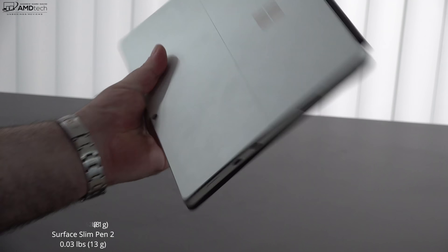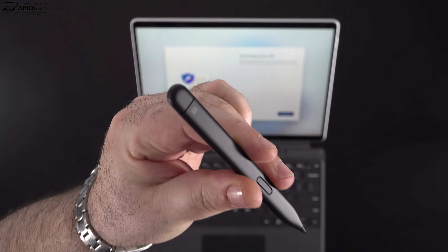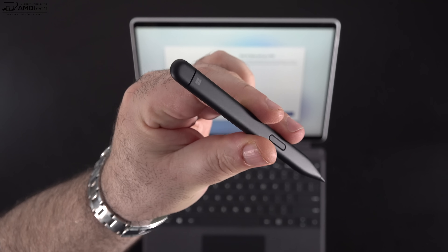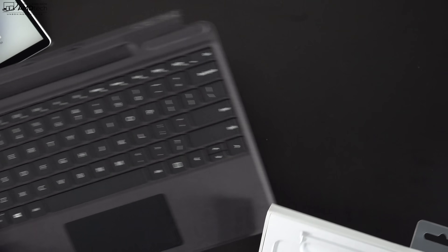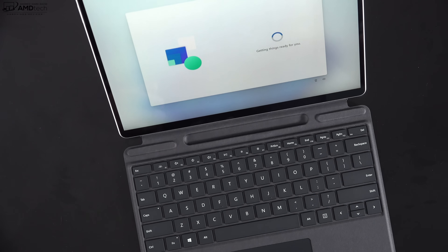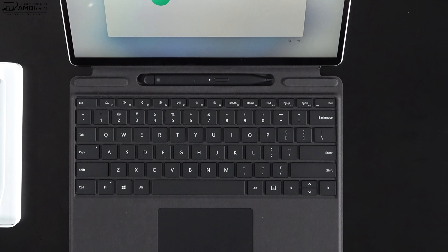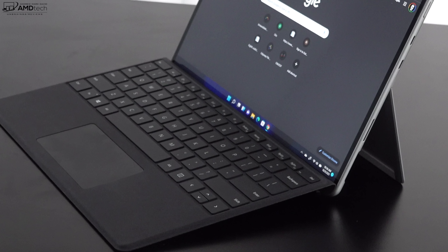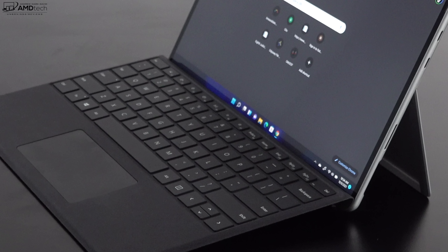The Surface Slim Pen 2 adds some extra weight and bulk. I ordered it to use with both the Surface Pro 8 and the Surface Laptop Studio. I also picked up the signature type cover in black with Alcantara — a must-have accessory. The keyboard has a rock-solid, sturdy feel. The type cover connects magnetically with a very strong connection. Just like the Surface Pro X, there's a place to store and charge the pen within the keyboard itself. On a raised typing angle, no part of the bottom display is hidden — it's all exposed.